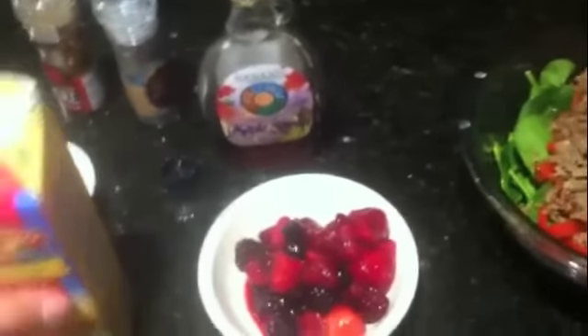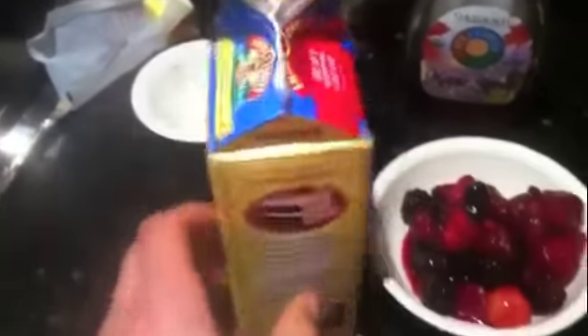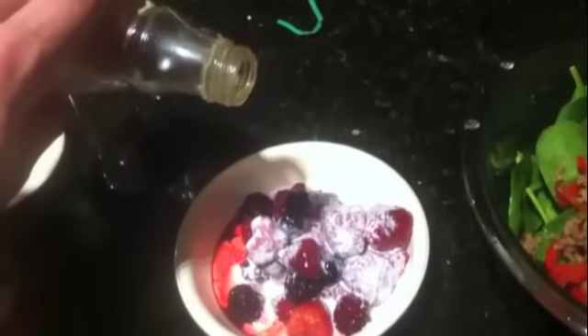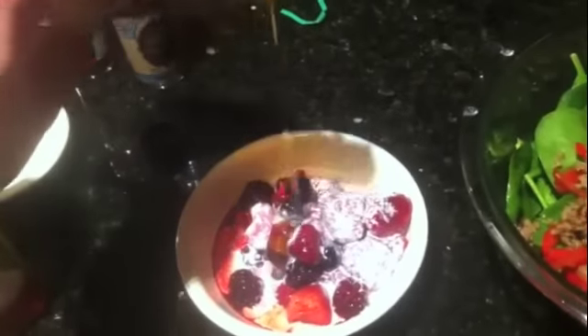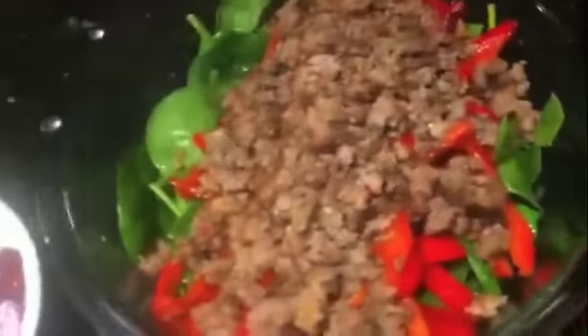Last but not least, got some mixed berries here and some heavy cream with 35% milk fat. Just put a little bit on there and get some maple syrup to sweeten it up just a little bit. Now that ain't for most of you — that's what I'm eating. That can make some of you fat, so most of you should just stick with this.